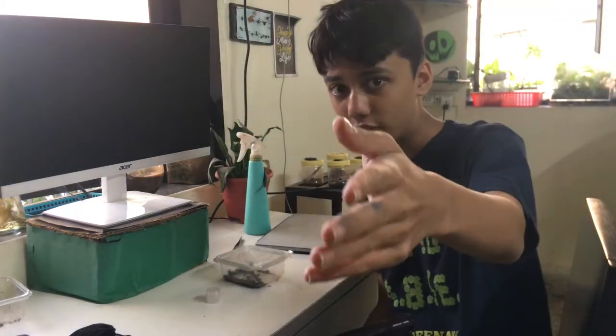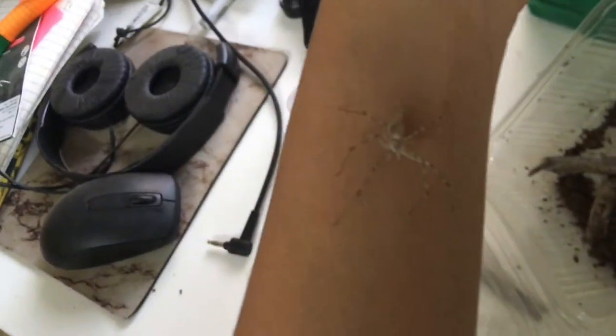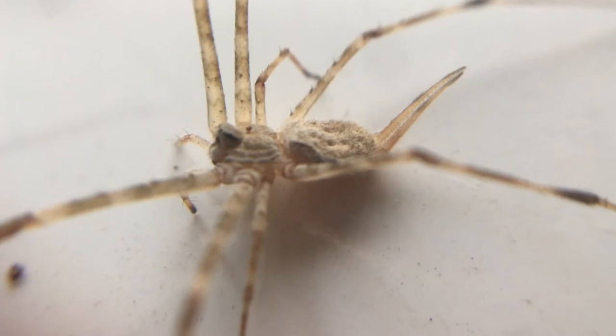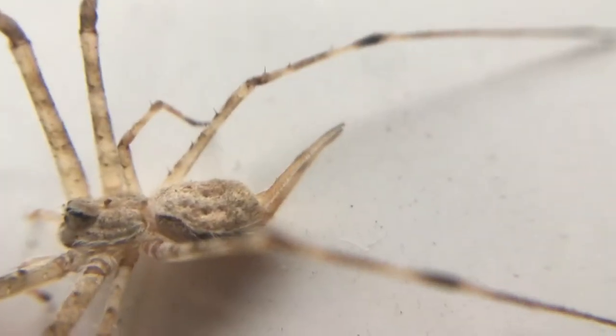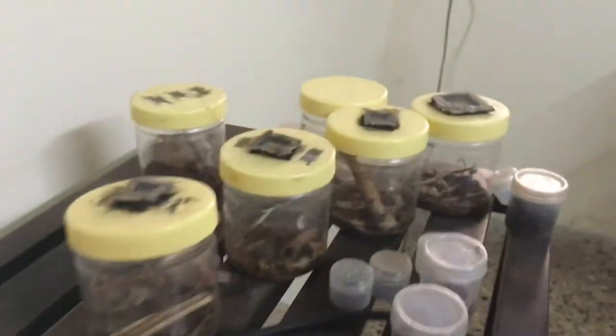The first step will be to get the female outside. Here's the female — there she is. This is an epic close-up. These are two-tailed spiders; they belong to the family Hersiliidae. They are named after these two long spinnerets on their abdomen, as you can see right there.